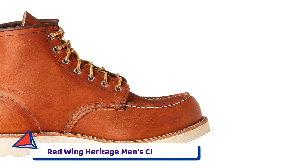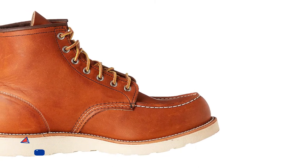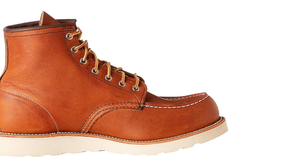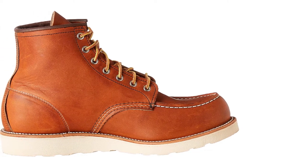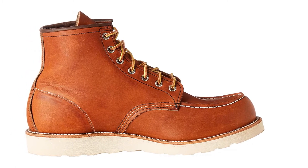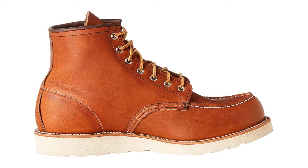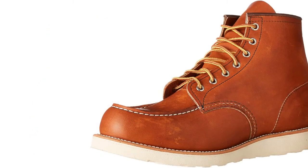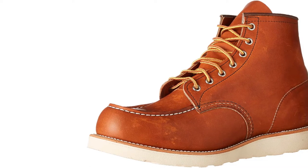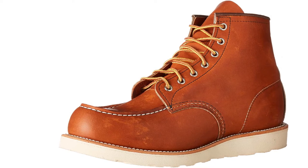Number 3: Red Wing Heritage Men's Classic Mock Boot. Red Wing Shoe Company was founded in 1905 by Charles Beckman in Red Wing, Minnesota. In the early years, it made specific work boots for miners, farmers, and loggers, but has since grown into a brand that not only makes premium work boots, but also makes stylish casual boots. Red Wing's Heritage line of boots are still, to this day, made in the USA.